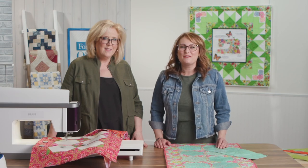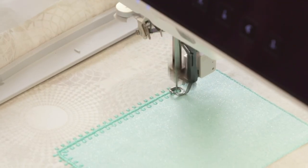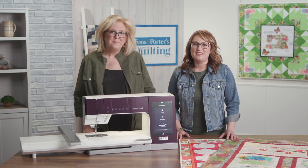Nadine Connacht of Embroidery Mom joined us on the set of Love of Quilting to really dig into some of the features on the brand new Pfaff Creative Icon 2. I've taught so many classes on the first Creative Icon and I didn't think it could get any better, but wow — I was stunned at some of the fun features Nadine shared.